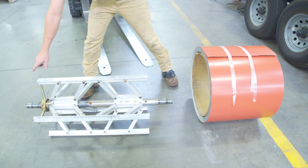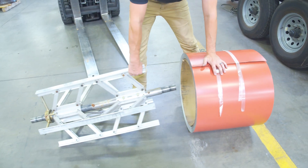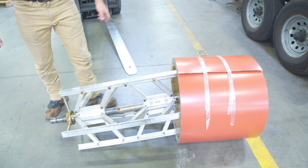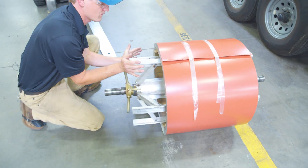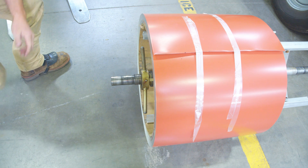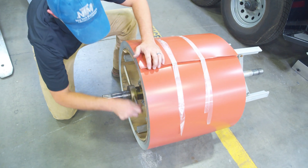We're going to take our arbor with the adjusting nut on the machine right side, with our lightweight aluminum expandable arbors, slide it in there with the proper offset and expand.